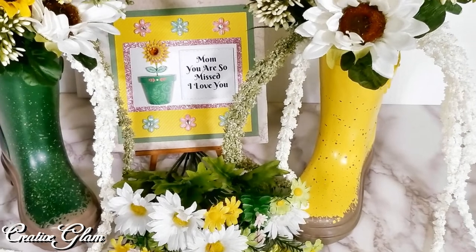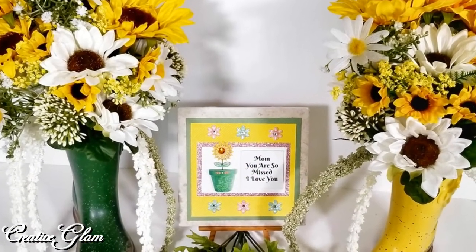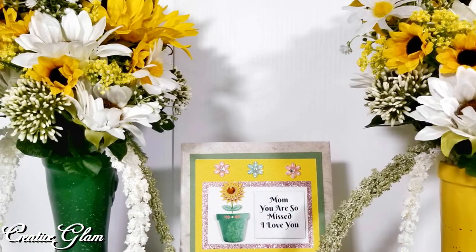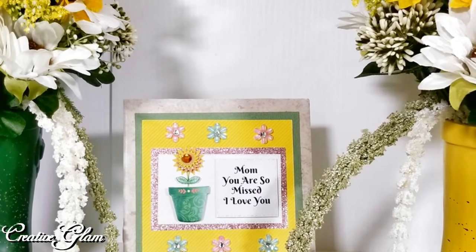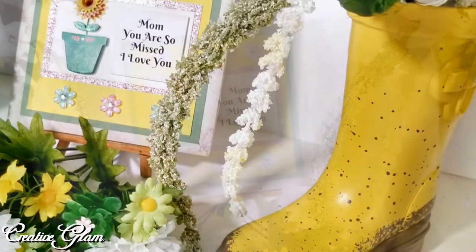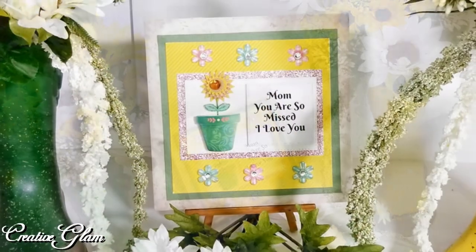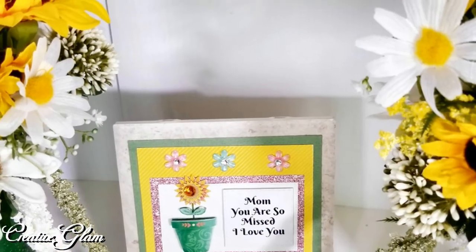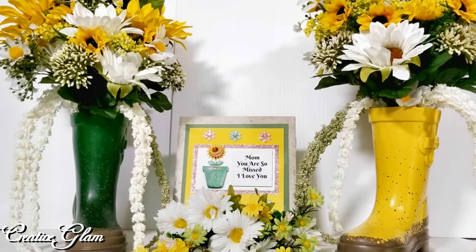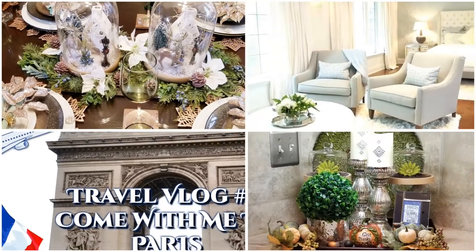We're all done! I like the way it turned out, and if you enjoyed it too, let me know by leaving a comment below. I appreciate you being here and I would love it if you gave me a big thumbs up. Make sure you hit that subscribe button and notification bell — hit it twice so you don't miss out on any of my latest videos. Remember to like and share because it helps my channel grow. Check out my second channel, Creative Glam Craft — I'll link that below in the description box. Have a blessed day, and I'll see you right back here next time on Creative Glam. Bye!